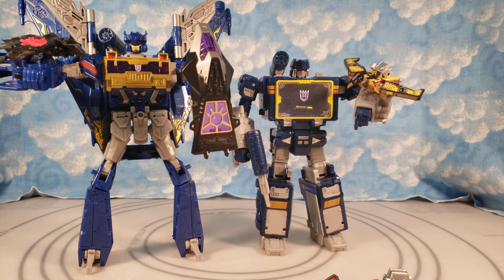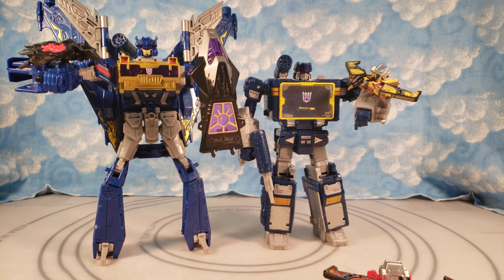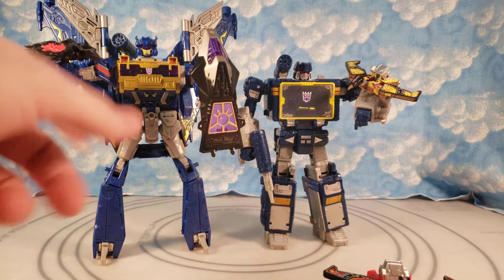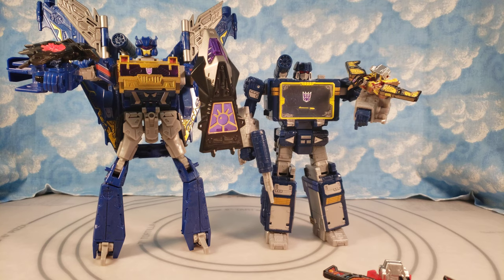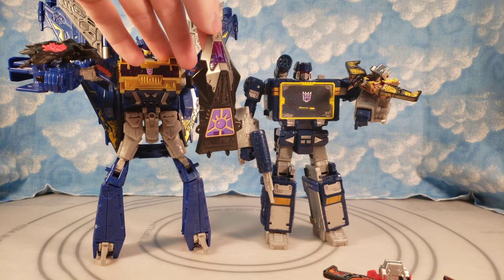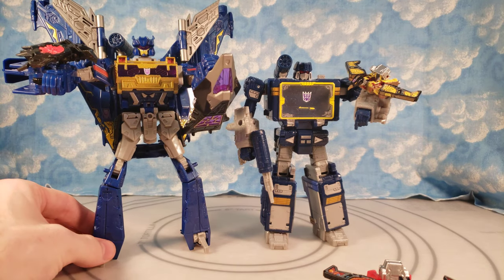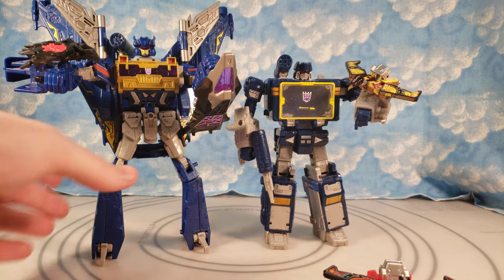That is Cybertron Soundwave — also a Voyager, but a Voyager from over a decade ago. You can see the size difference. I do have a mistransform on the leg so he stands up easier; I didn't want him falling over on the shelf. But I'm not going to do a full review of him right now, just wanted to show another size comparison for Soundwave.